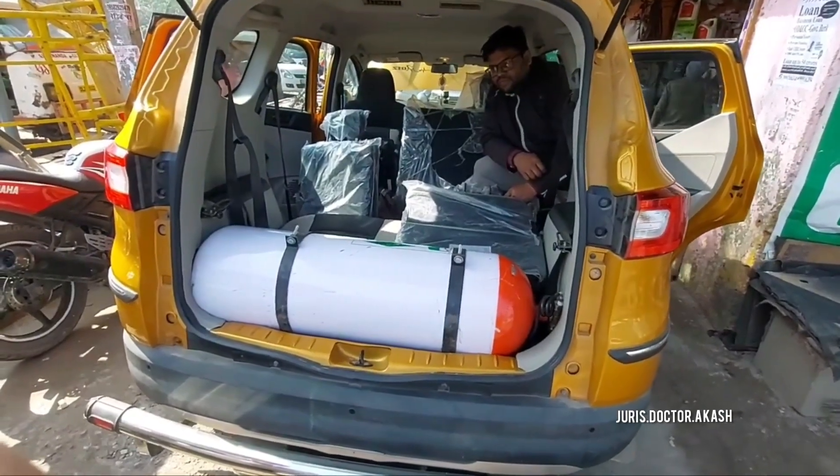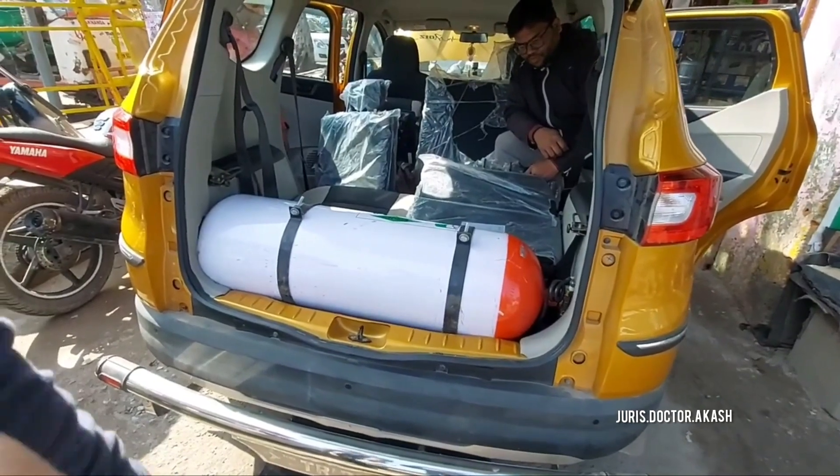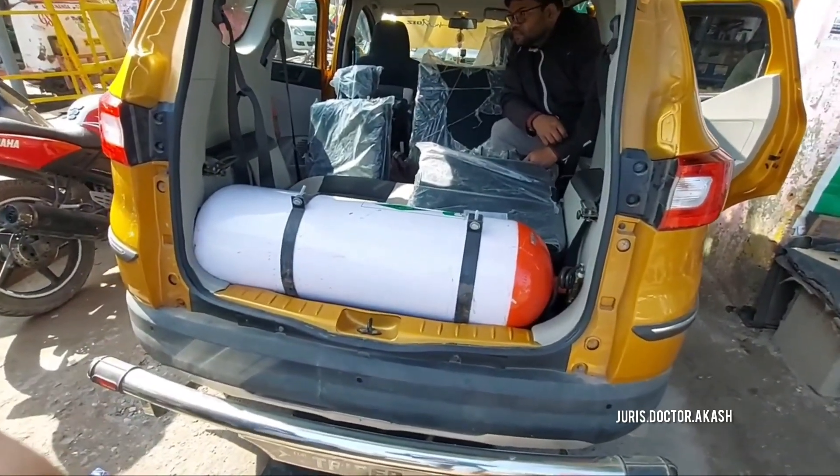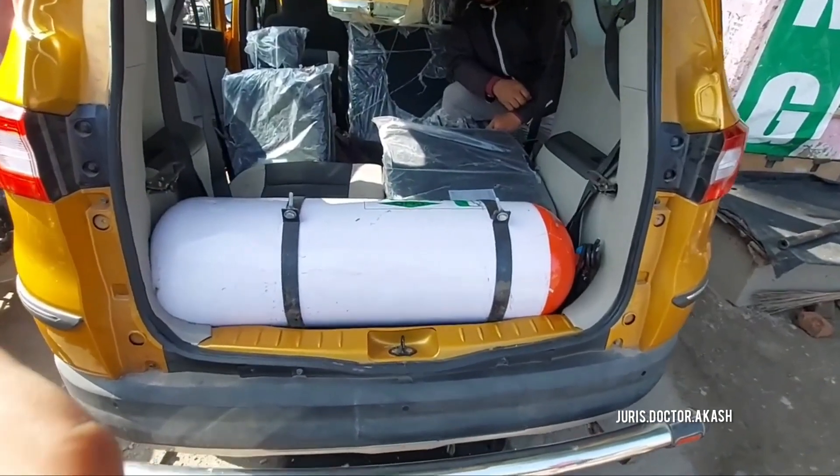Hello guys, this is Juris Dr. Akash. In today's video I will show how to fix a CNG kit for Tripper 7 seater. It's just simple — we have to do some little bit of mechanical work, and I will show what mechanical work needs to be done.